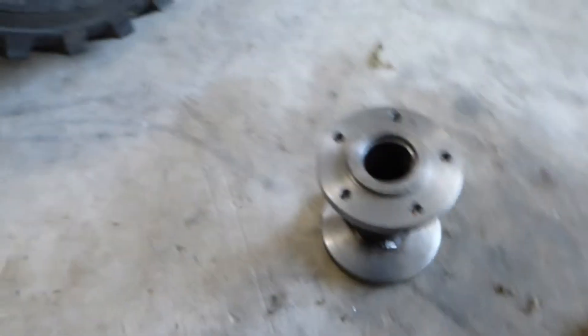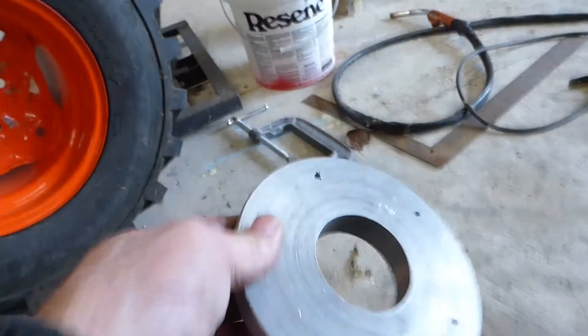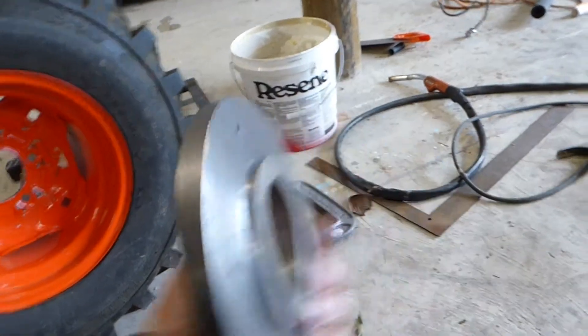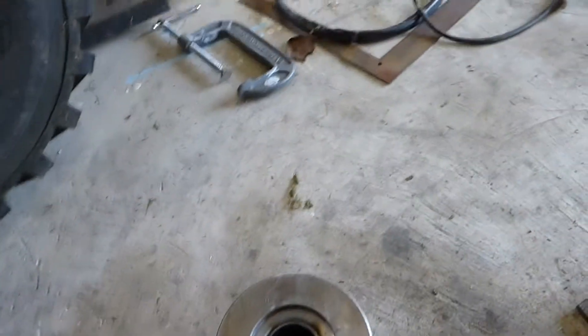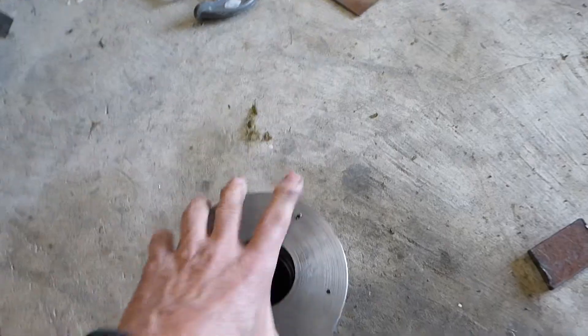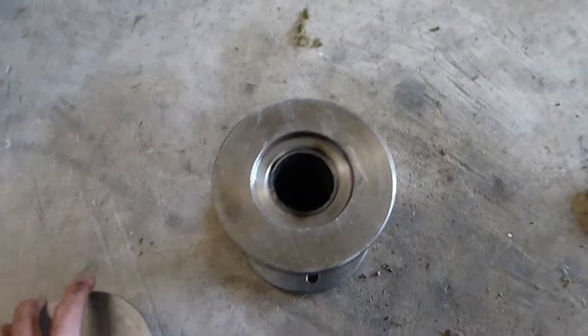That's how I got that one. I've got another one here that I've just done — I've got the holes in it, you can see — and I'll put that one on there to replicate the stud pattern on that one.